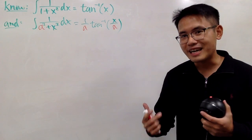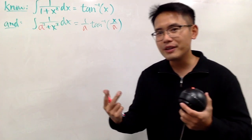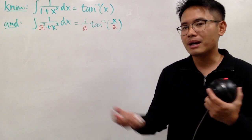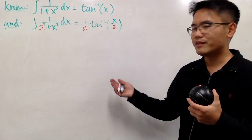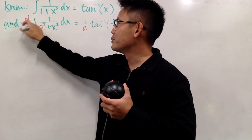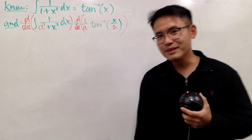What we're going to do is notice that the moment I replace the 1 with a squared, we are technically introducing a parameter. We have all the a's now, and we can pick a to be whatever we want — 16, square root of 2, whatever you want. We can also differentiate this with respect to a. So that's exactly what we'll be doing — let's put down d/dA on both sides and see what happens.